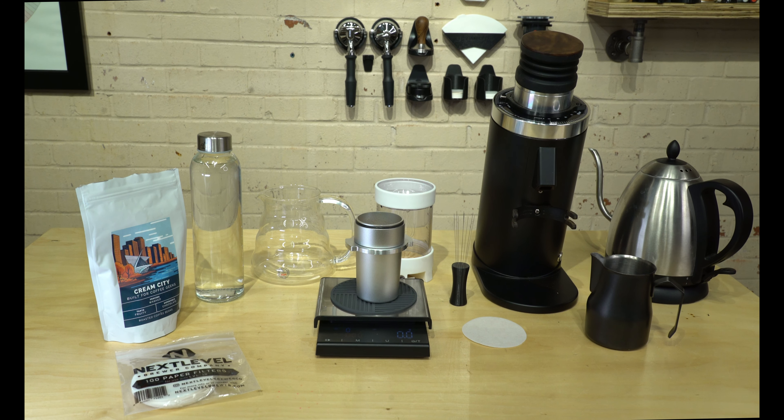I have some conditioned water here — it's distilled water that I've added Lotus drops to. Something like a Lotus drop or a Third Wave packet works great. Just make sure you have some decently conditioned water. You'll also need a Pulsar. I actually do wet WDT, which I don't think Scott Rao mentions — we'll put that up on the screen.